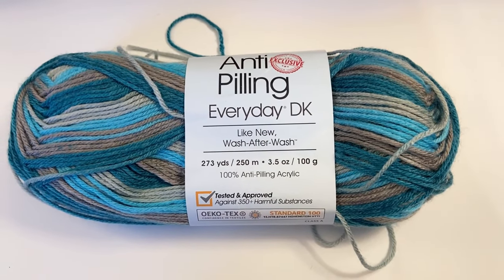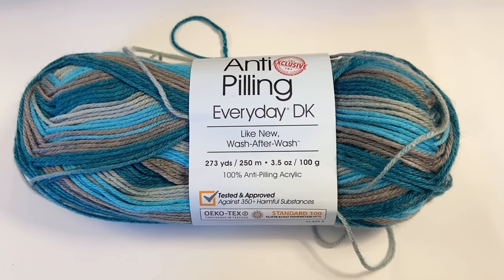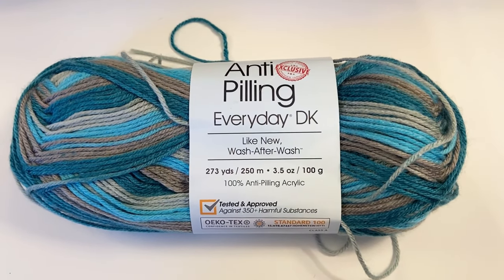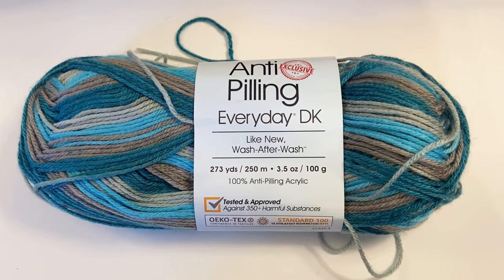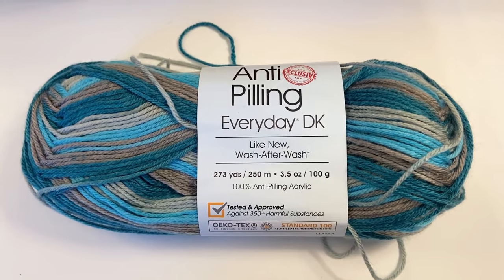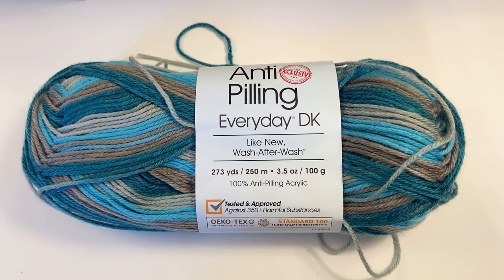For the turquoise one, I used a DK weight — it's called Premier Anti-Peeling Everyday DK, 273 yards per skein. I used just a little over two skeins of this. It's 100% anti-peeling acrylic.